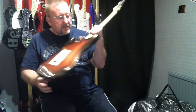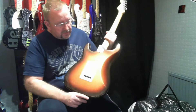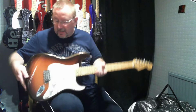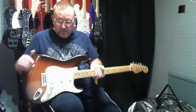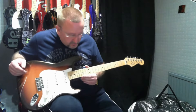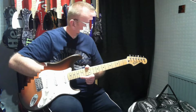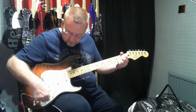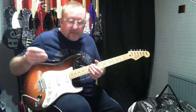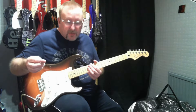C-shaped neck, four-bolt neck plate and string retainer. The usual belly cut for the Stratocaster, and the body contour for the arm. Not really much more to say about this one — when we come back we'll just run through the pickup configurations.